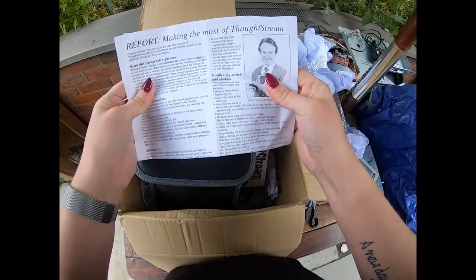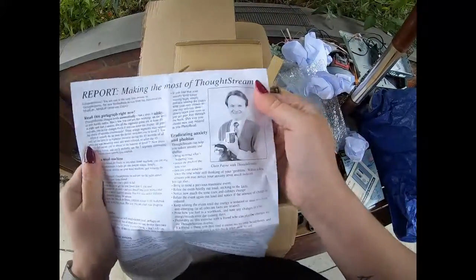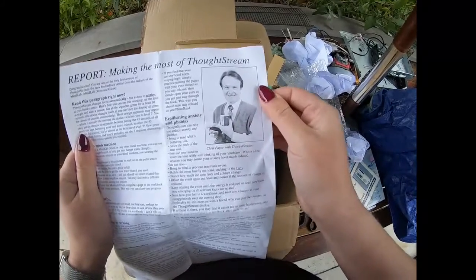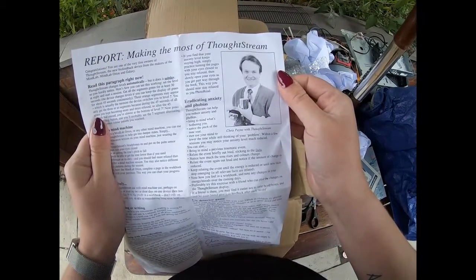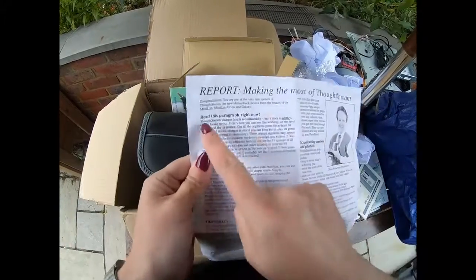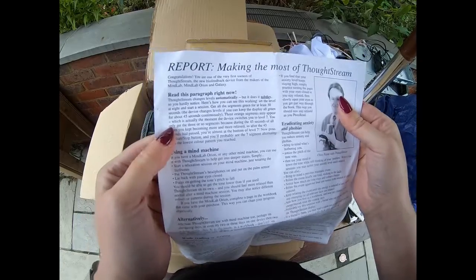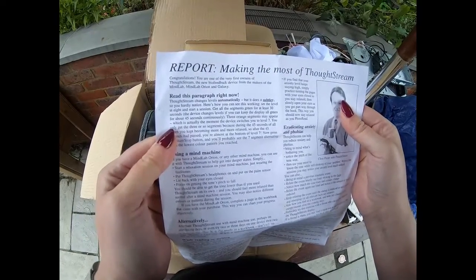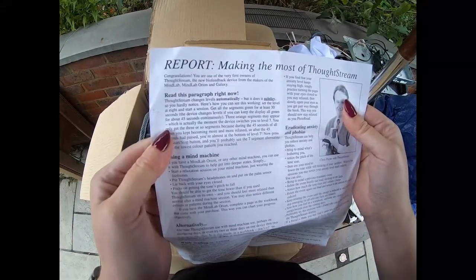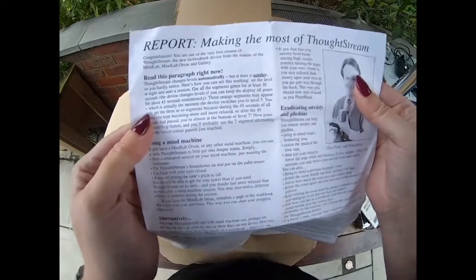'Making the Most of Thought Stream.' Congratulations, you are one of the very first owners of Thought Stream — the new biofeedback device from the makers of the Mind Lab, Mind Lab Orion and Galaxy.